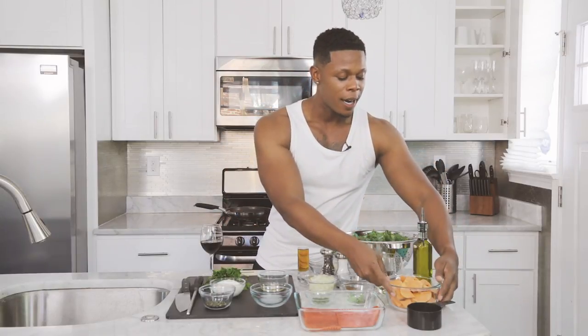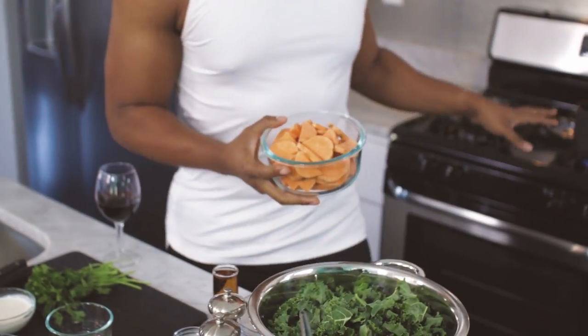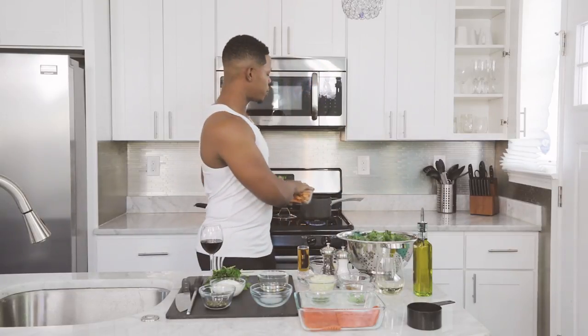So the first thing we're gonna do is the yams. You want to get your water boiling — let's check out my water boiling — and you gotta salt it. When I say salted water, it needs to be a little bit more salty than sea water, but just throw a whole bunch of salt in there. You don't need to measure it. Take your yams, throw them in there — just boom. Let them go. Let them cook until they're soft.